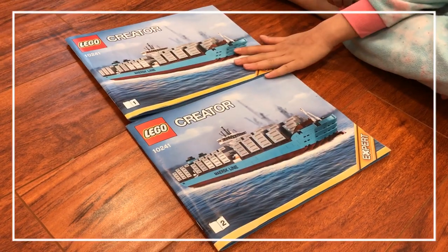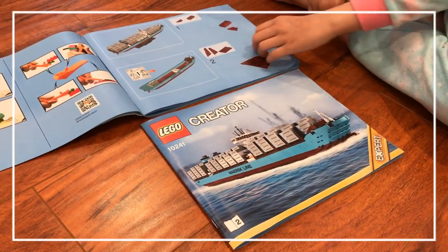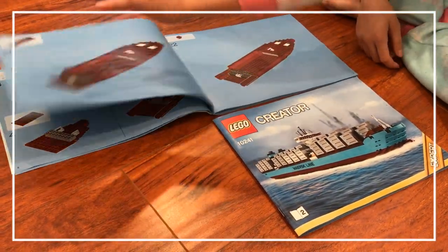So guys, as you can see, there are two instruction booklets. They are very detailed in their steps, and as you can see, there are a lot of steps.